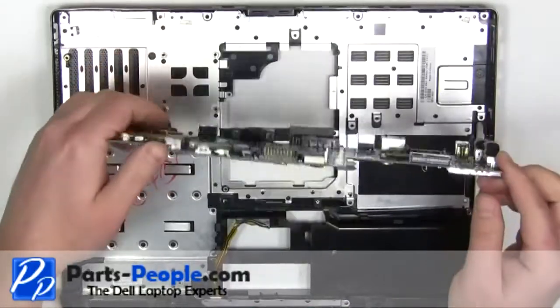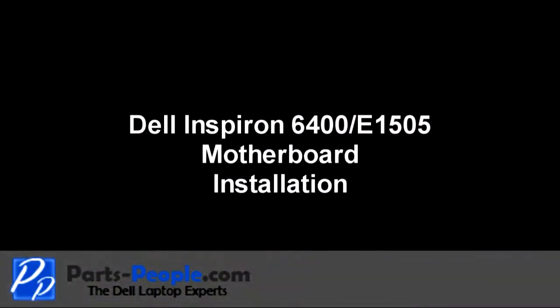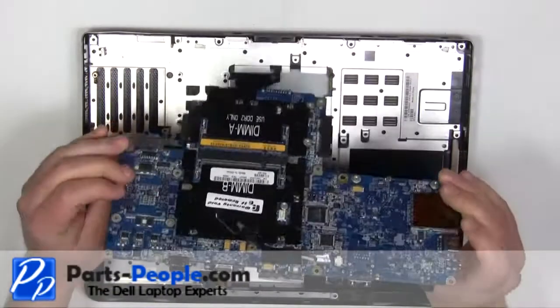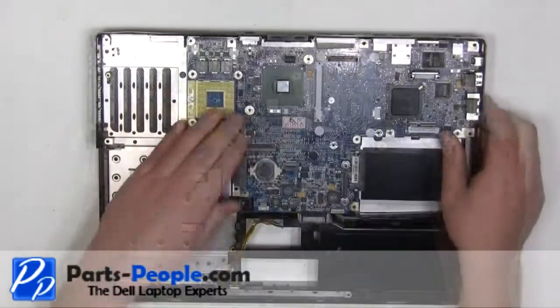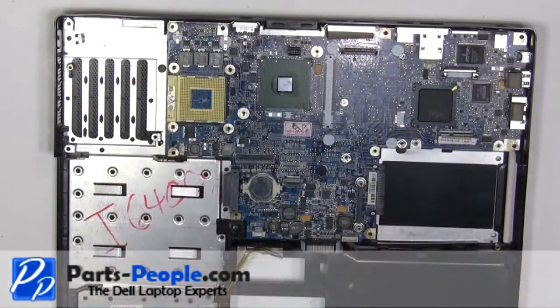The remaining piece is going to be the base assembly. Replace the motherboard. Screw in the three motherboard screws.